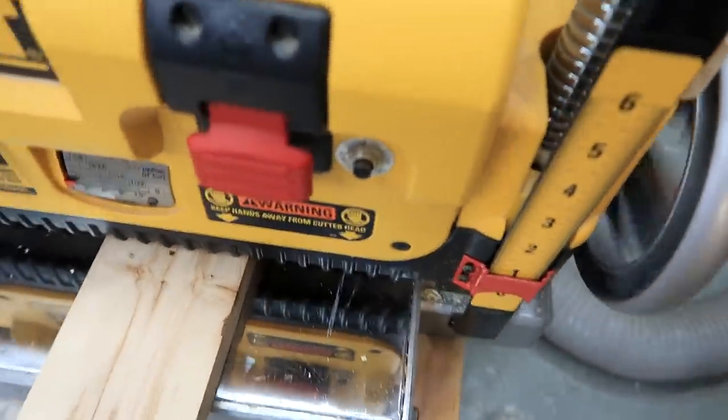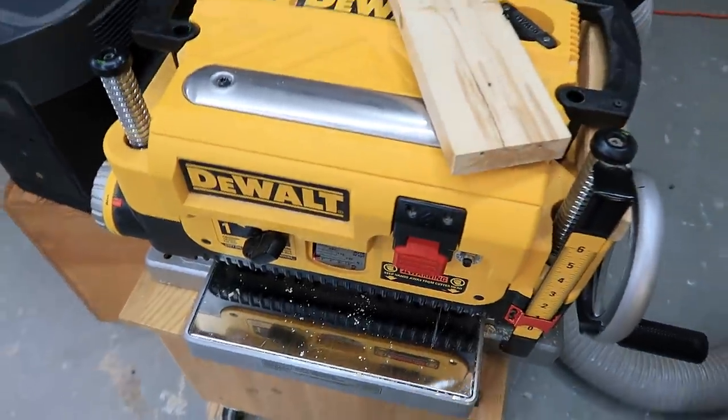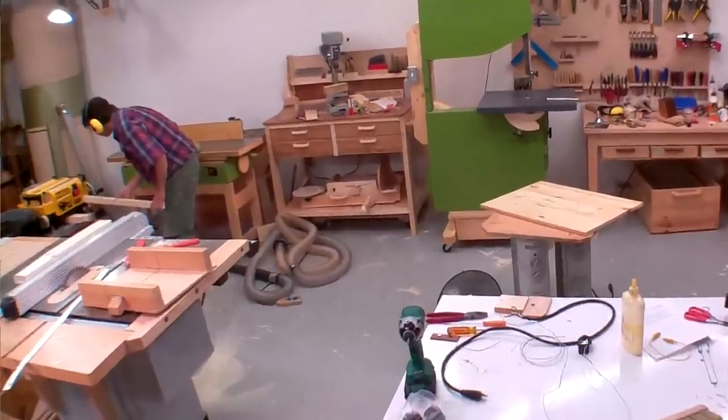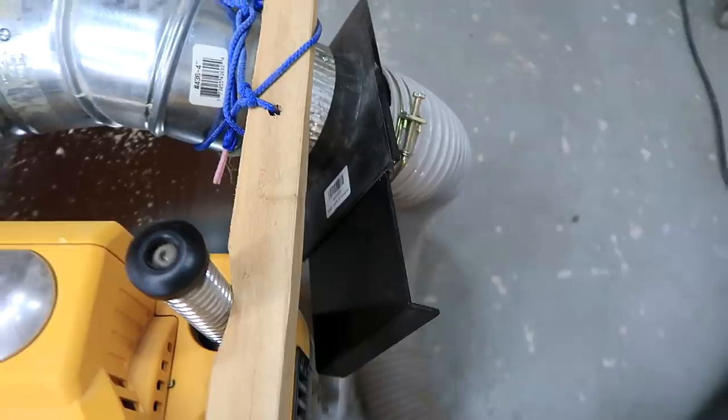So I turned it off, backed it out, got the piece out, and then I was ready to plane — except I noticed the dust collection seemed to be working really poorly as I was planing these legs. I hadn't realized I forgot to open the blast gate. Whoops!